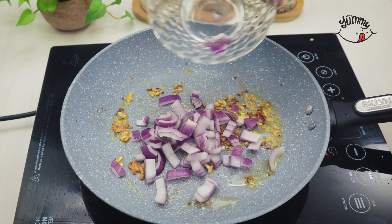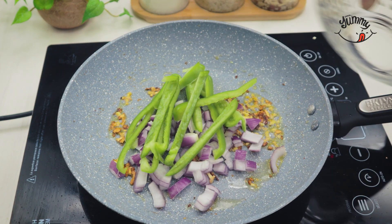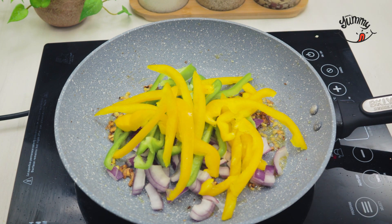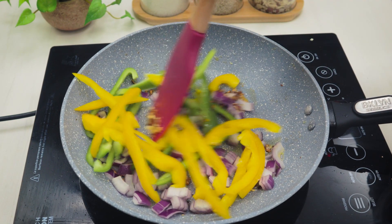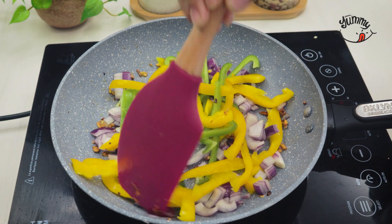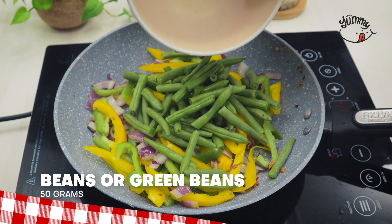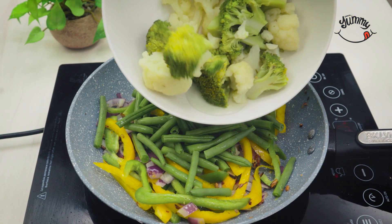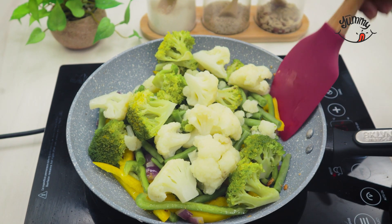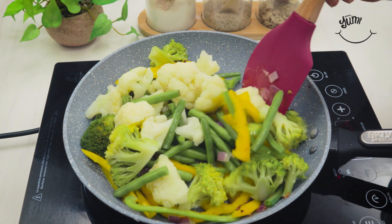Then we add the onion and green and yellow pepper that we had cut, and mix again to sauté them. Afterwards, we also incorporate 50 grams of green beans. Leave me in the comments how they call beans in your country. And finally, we will add the broccoli and cauliflower that we initially cooked, and mix everything again so that they integrate well. We will sauté for a few minutes over low heat.